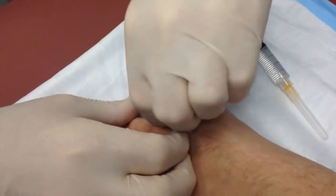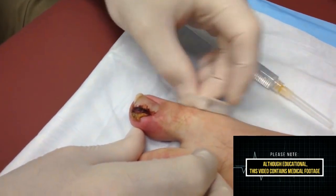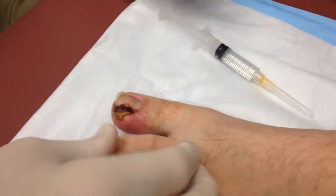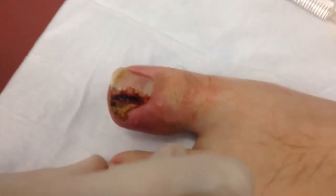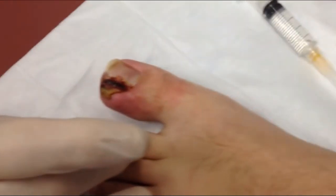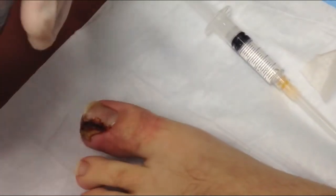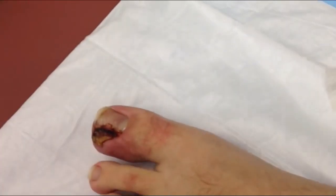Okay folks, so what you can see here, we've got a young man who's volunteered to allow us to videotape this procedure, so we thank him for that — he's contributing to the cause of medicine in general. You can see this is a really just awful, awful ingrown toenail. So we're going to start first by doing what's known as a digital block. We're going to inject some 1% plain lidocaine, and first we're going to spray a little cold spray here, and then we'll make our little injection.